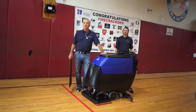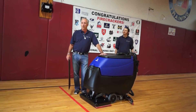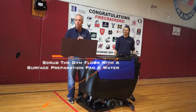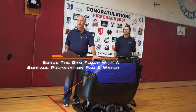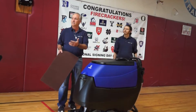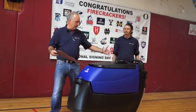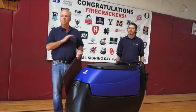Alright, so we finished our clean prep phase, which was with the machine with the red pad and the cleaner prep product. Now we have emptied the solution tank. We're going to be using a maroon surface prep pad underneath the machine at its maximum pressure of 160 pounds. The beauty of this machine is it's a single pass step — we're putting water down, scrubbing the floor and cleaning the surface really well, and then the squeegee picks it all up right after, all in one pass. It's going to be phenomenal.